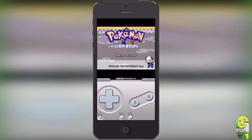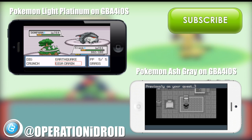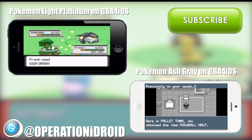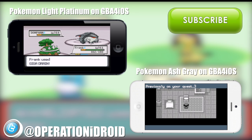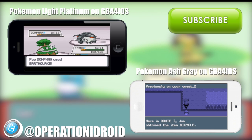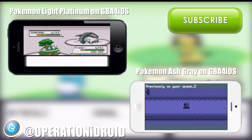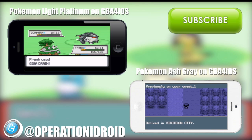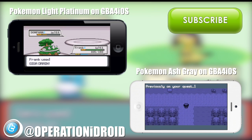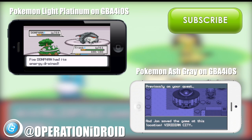I really hope you guys enjoy this video and enjoy playing this game. Playing a GBA ROM hack is always fun with a friend, so make sure you like this video and share it with one of your friends — when you're both playing a GBA ROM hack, the experience is so much more enjoyable. If you're interested in more GBA ROM hacks, I have two other tutorials on ROM hacks you can get on GBA for iOS, like Pokemon Light Platinum and Pokemon Ash Gray. If you're interested, go ahead and click on them or follow the link in the description.